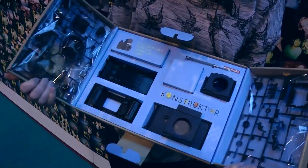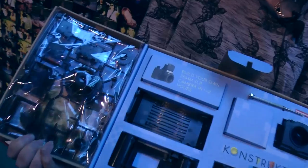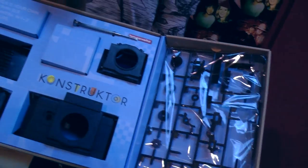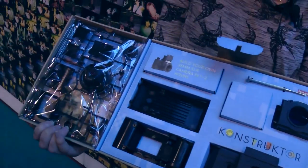It's like an old Airfix kit — fabulous! Look at that — all the bits, and presumably all the instructions you need, all the screws and the screwdrivers. Can we see somebody making one? Yeah, let's wander inside.